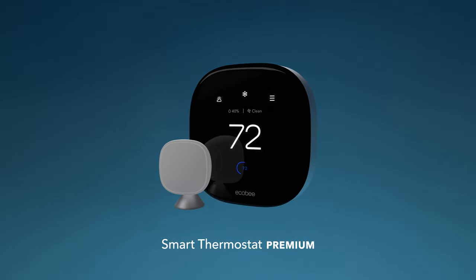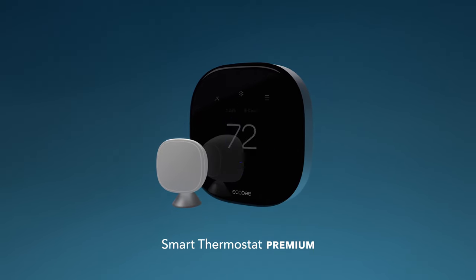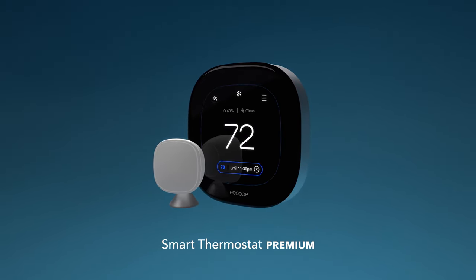Introducing Ecobee Smart Thermostat Premium. Our new thermostat features elevated experience, design, compatibility, and control.